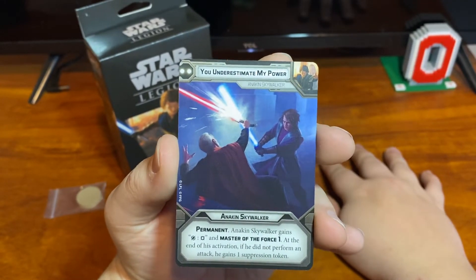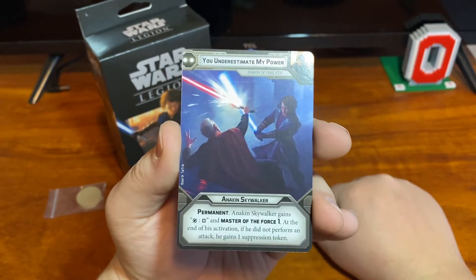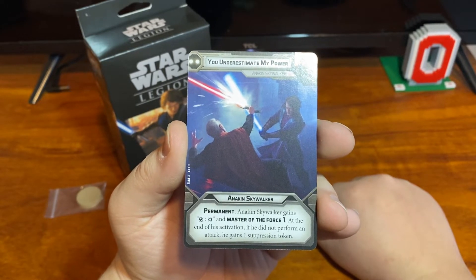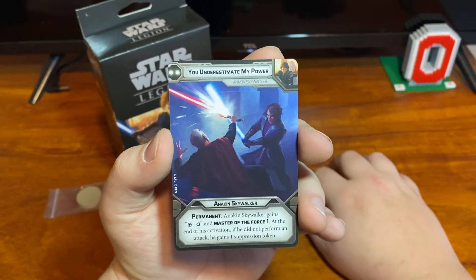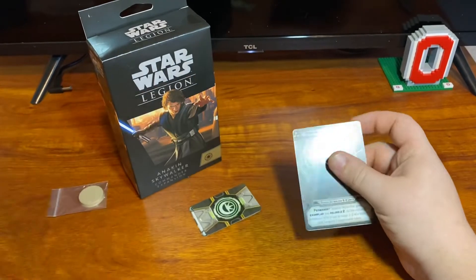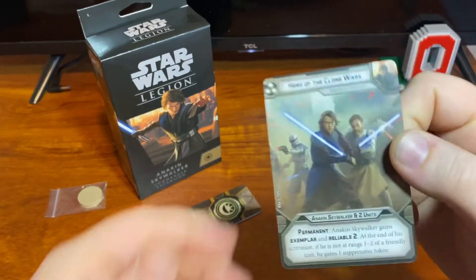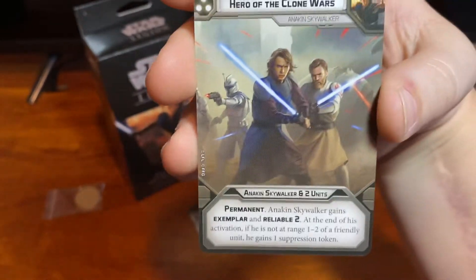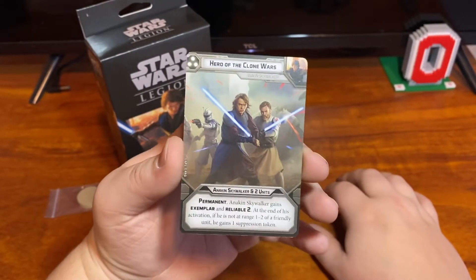His two-pip is 'You underestimate my power' — it gives an order to only Anakin and it's permanent. Anakin gains surge to crit and master of the force one. At the end of his activation, if he did not perform an attack, he gains one suppression token. He is able to get master of the force and surge to crit. Surge to crit is really good if you're wanting to use him for like an exemplar battery, and it's good for him to attack too.